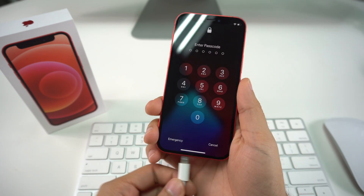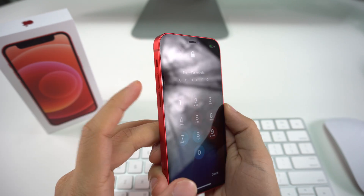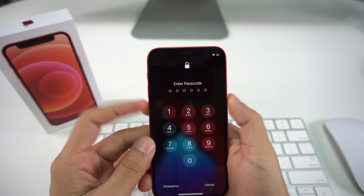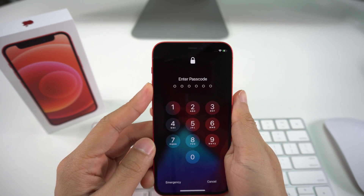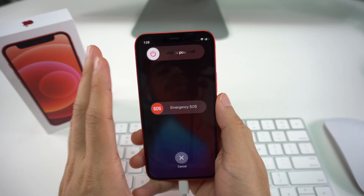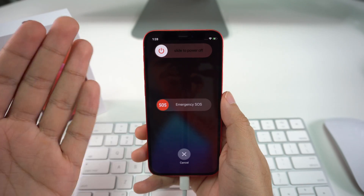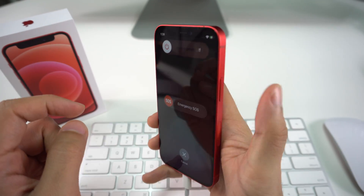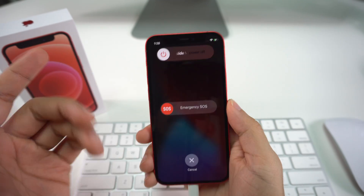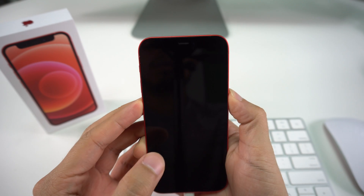Plug the phone into your computer. Now press Volume Up, then Volume Down, and as you press Volume Down also hold the Power button, which takes us to the power-off menu. Slide to power it off, and immediately as the screen turns black, press Volume Down and the Power button again and hold those two together for around 20 seconds until a power cord and laptop icon shows up on your screen.